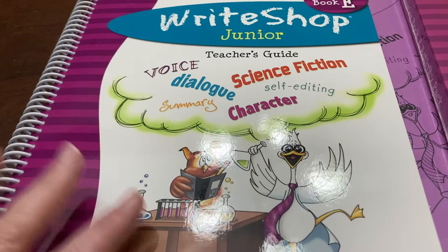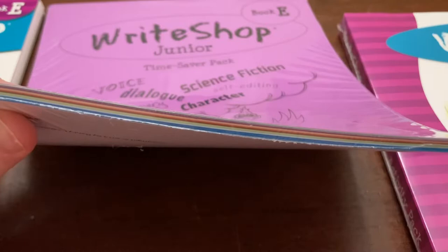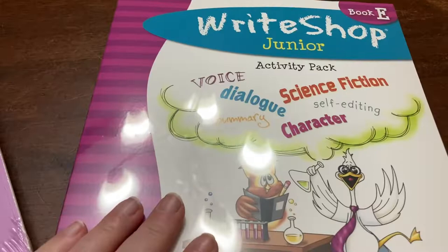So you get the teacher's guide. You can also get this time saver pack to go with it, which just has a bunch of the stuff they ask you to copy on colored paper, already on the colored paper. And then this is the activity pack that goes with it. I'll open these up in a couple minutes, but I thought I would show you the teacher's guide first.